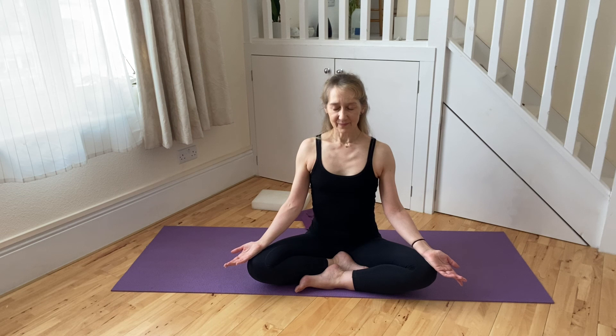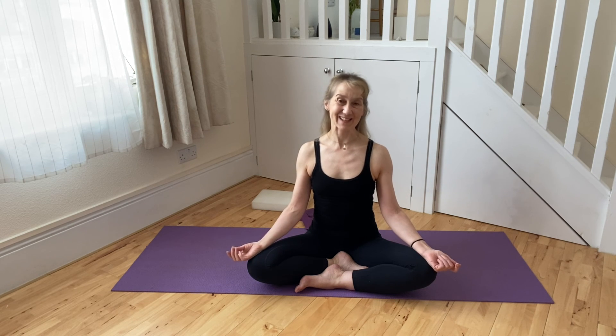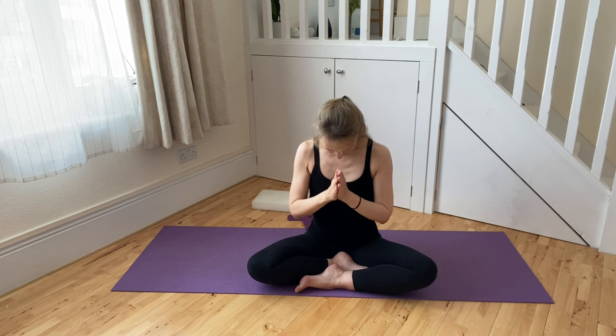Just letting the hands rest for a moment on the knees, again allowing the breath to play over the front of the spine on the inhalations, feeling that the back of the spine can soften on the exhalation. Acknowledging any sense of oneness, sense of ease or openness that there may be within the body, within the mind and through the being at present. Again, as you're ready, thinking about opening up your eyes, reconnecting with the physical surroundings about you. Om. Shanti. Namaste.